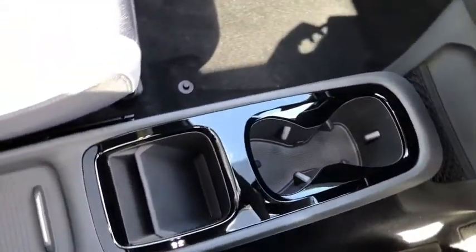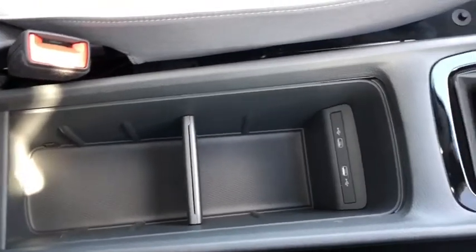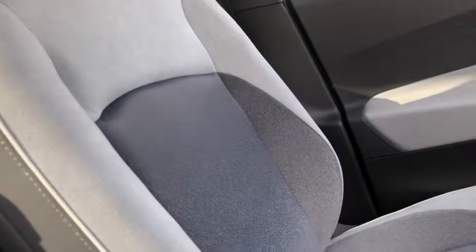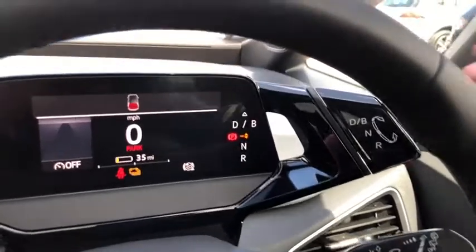Moving down, we've got some storage down here with two handy cup holders, and also some more storage in here. You've got your two USB ports so you can charge your phone easily on the go. I'll give you a close-up of the seat so you can see the lovely detailing. We've also got your automatic gear controls over here — it's really easy to use.